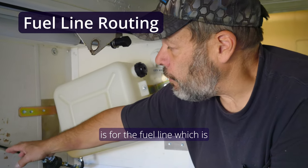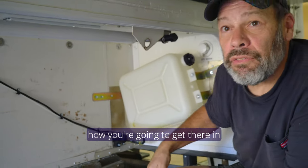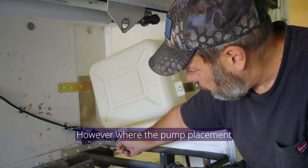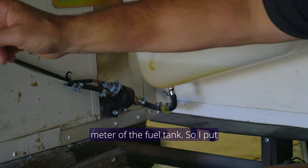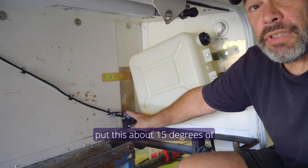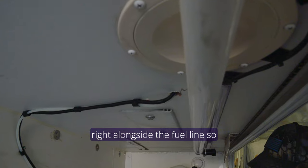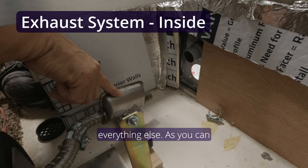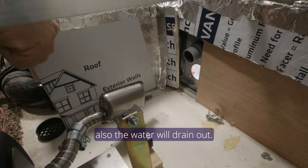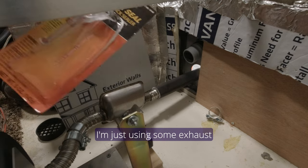One of the specifications in the manual for the fuel line is that it cannot be any longer than five meters. Ours runs into the slide so I ran it up and then around with some wiring harnesses so it slides well. The pump placement has to be within the first meter of the fuel tank, so I put the fuel pump there along with a fuel filter — that had to be bought extra. For the pump angle I put it at about 15 degrees. I also ran the control harness for the pump from the unit right alongside the fuel line so it runs perfectly with everything else.